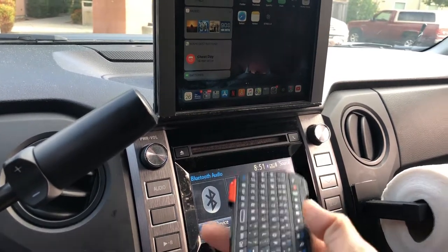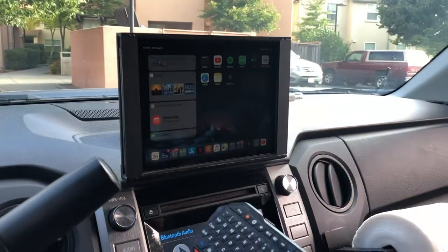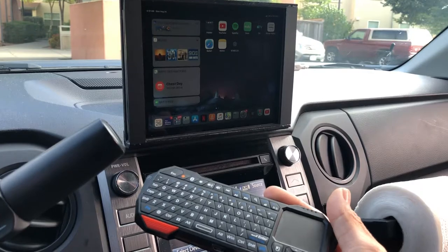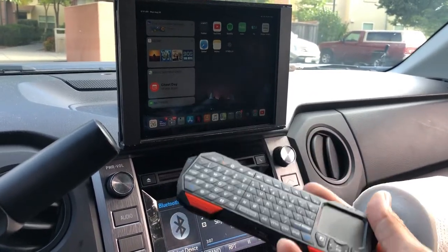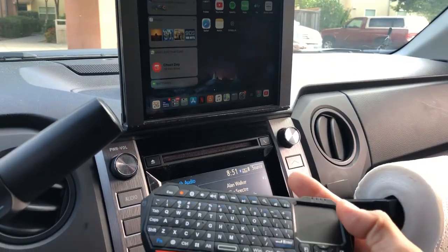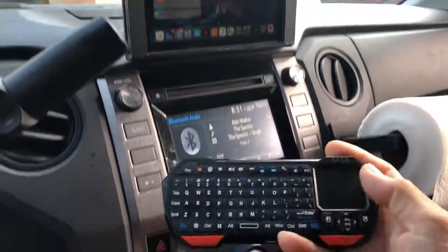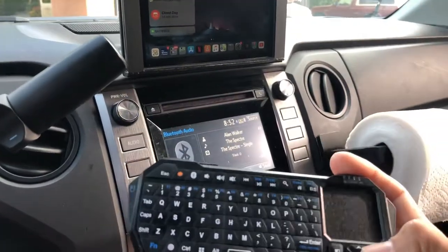It's a pretty awesome little remote you can use with iPadOS when it comes out, and you can literally integrate it into your car and make it useful. Thanks for watching — if you have any questions, let me know, or you can comment or like this video. Thanks!